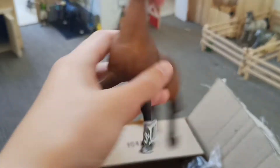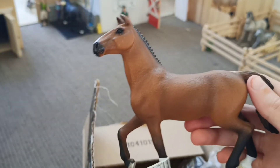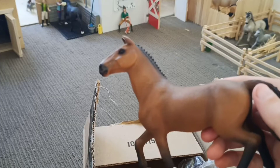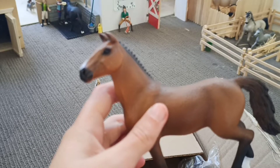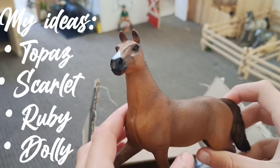Oh my god, guys, she's so beautiful! I'm probably gonna make her an inventor or a show jumper. I'm not really sure on names yet, so if you have any ideas you can comment them. I have a few ideas — I might do those or might spin a wheel or something.